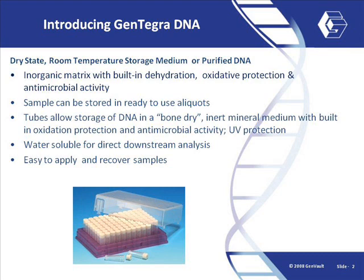To use, simply add purified DNA to the bottom of the Gentegra tubes, dry and store at room temperature. When needed, just rehydrate and the DNA sample is ready for downstream analysis.